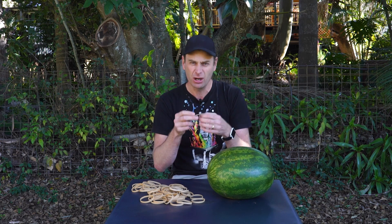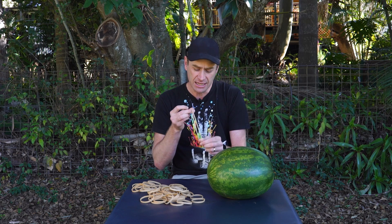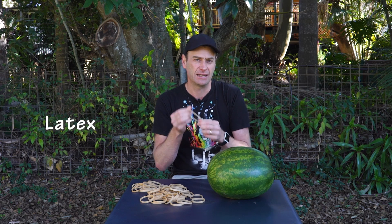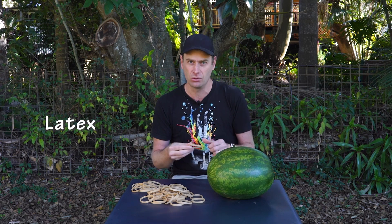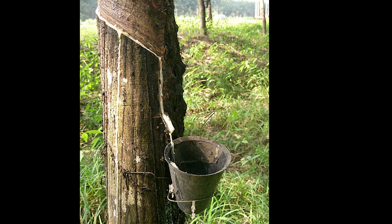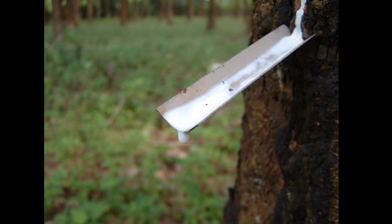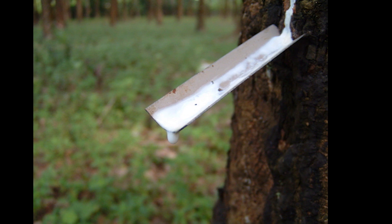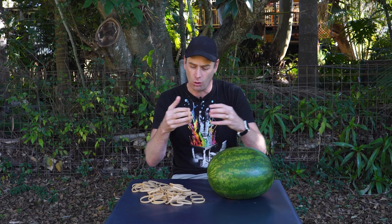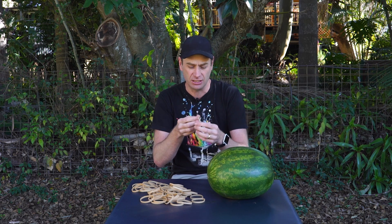Our second ingredient is a rubber band. You might not have ever thought much about rubber bands before, but they're really quite interesting. These brownie-colored rubber bands are made from something called latex, which also comes from a plant, just like the watermelon. Latex is a milky substance that comes out of the bark of a rubber tree — it's not sap, it's different. That milky substance gets turned into latex rubber, and before it's a rubber band, it's one long tube of latex that gets cut up into rubber bands.